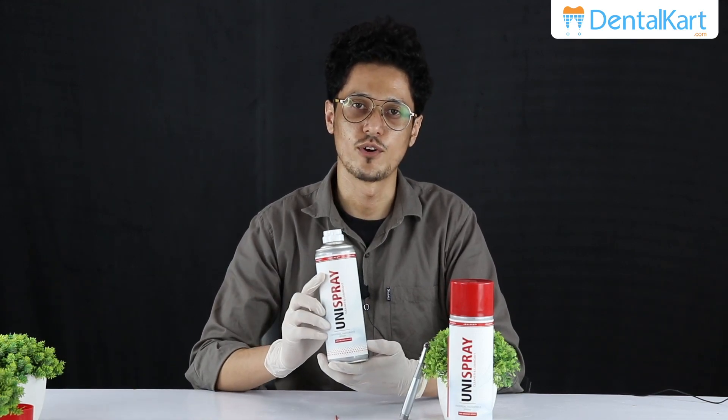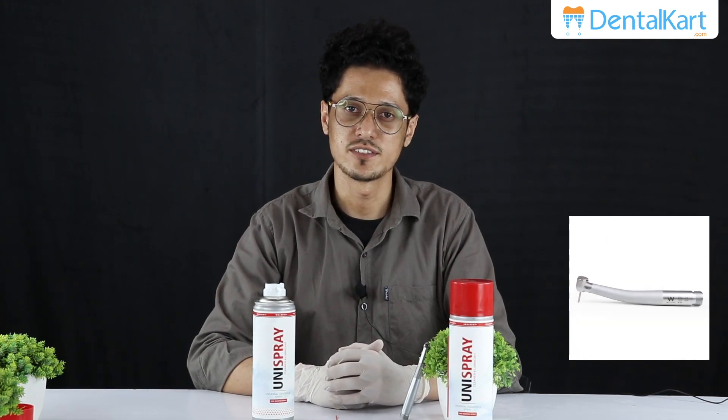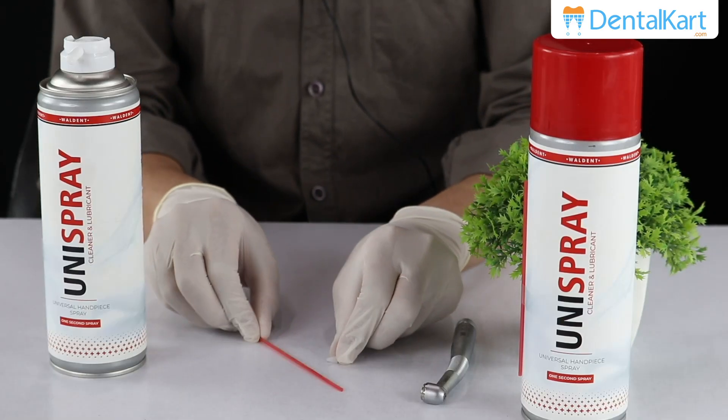This is a Uni spray from Walden. It can be used for lubrication of high-speed dental turbines, low-speed handpieces, air motor heads, and contra angle heads. We have two attachment options which can be applied to the nozzle of the spray can.